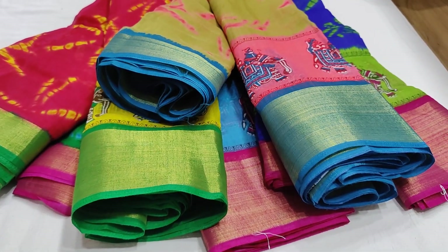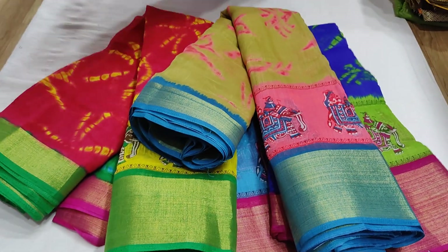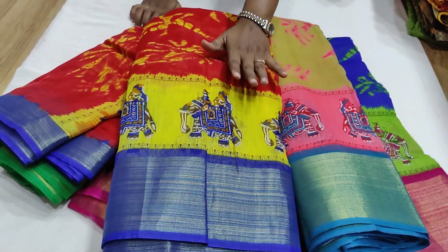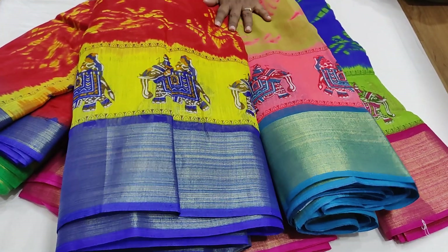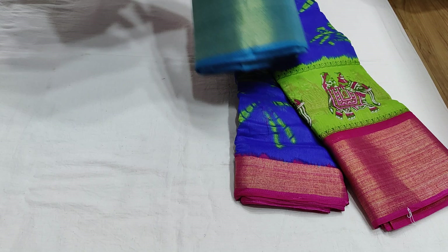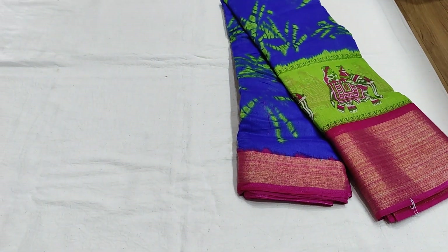And the last one in this range is red color with a blue color border, contrast color combination, and blouse — only ₹499. I will check all the prices.